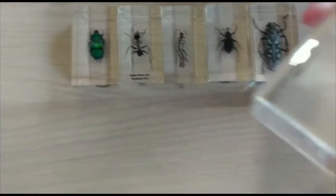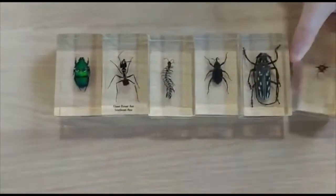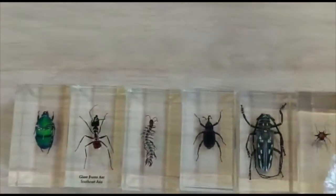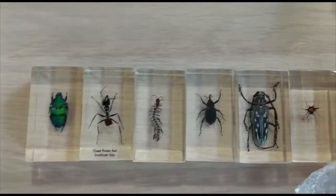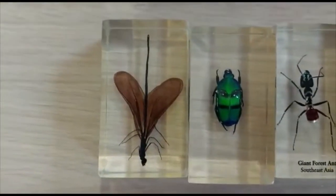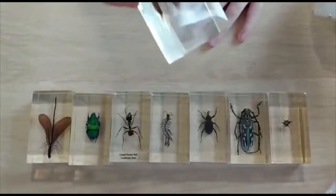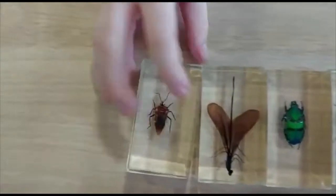Why such a big thing for just such a small bug? I forgot that name — it's a spiny spider, isn't it? There's this massive dragonfly. And I'm not sure what that one is — I think it could be a stink bug.